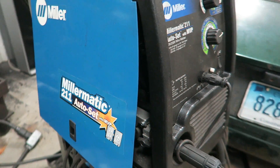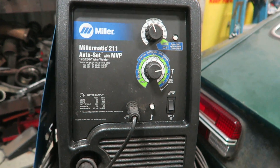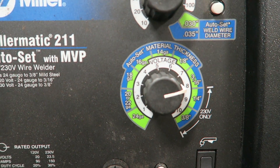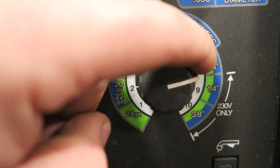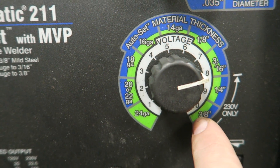What we've got here today is my Miller 211 with auto set. This is a machine that runs on either 110 or 230 volts. This welder at 120 volts will run all the way up to 3/16ths metal. At 230 volts it will do quarter inch to 3/8ths.